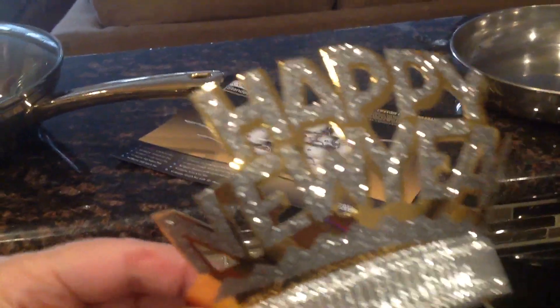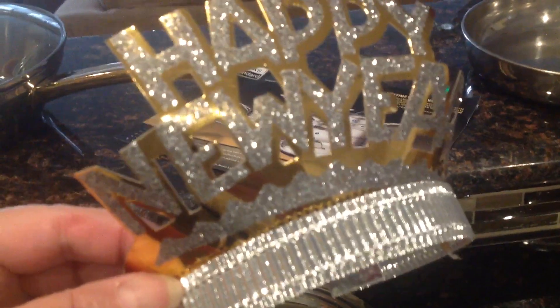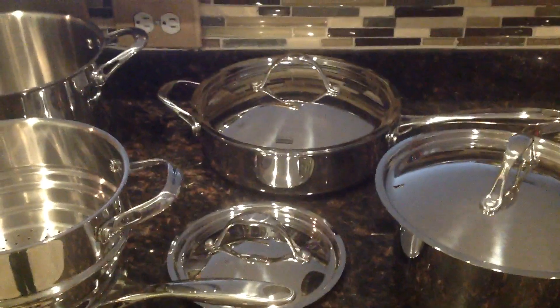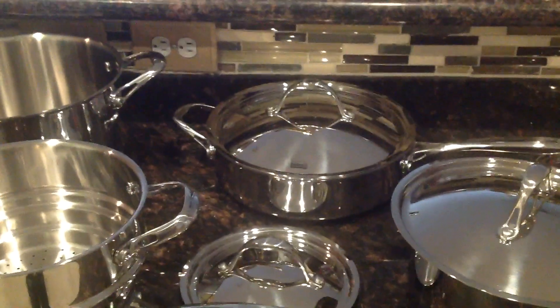Happy New Year! It is a new year — it's 2018. Time to get rid of your Teflon, get into some clean cooking, clean eating, and healthy living. I highly recommend the set. This is the Cook's Standard 10-Piece Stainless Steel Cookware Set, which I purchased on Amazon.com. If you're on the fence, get off the fence. Happy New Year, live long and prosper, and happy cooking, my friends.